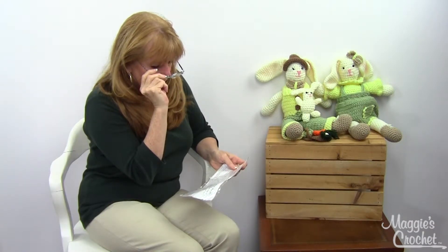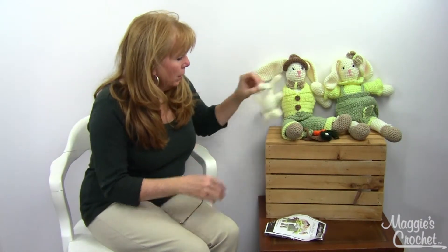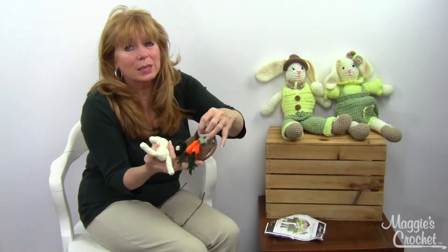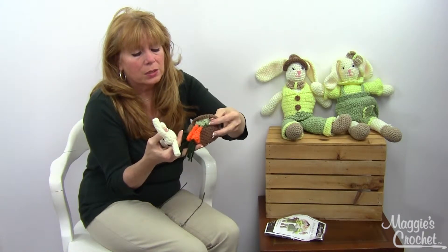This was designed by Donna Harelick and was done in worsted weight yarn. They're both about 22 inches tall and were done with a size G crochet hook. The skill level is easy. Here is Ernie, and they even have a little basket of veggies.